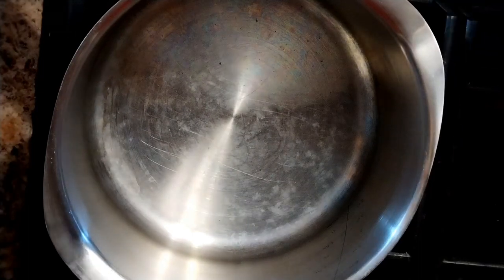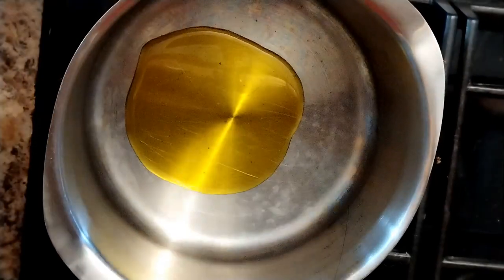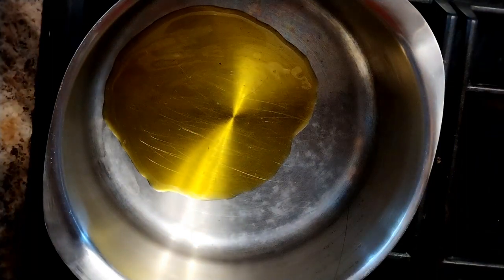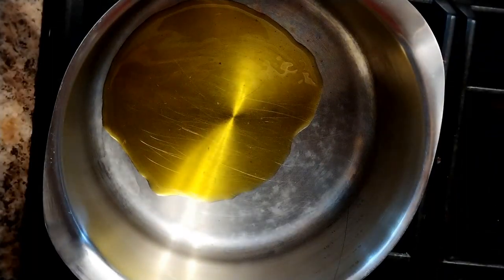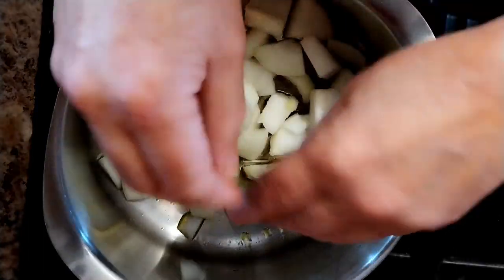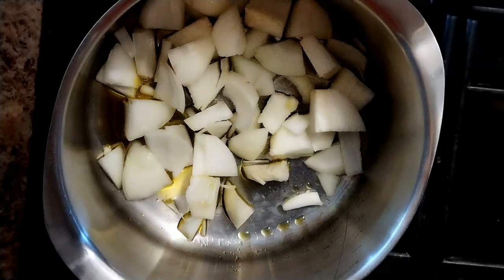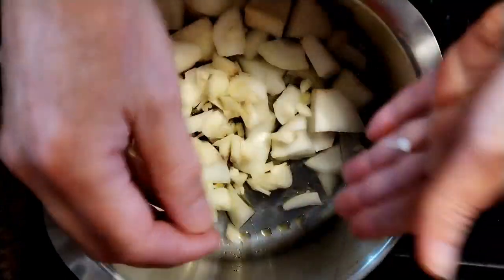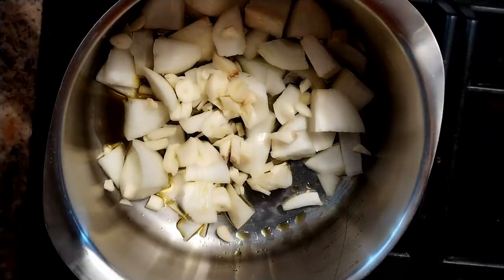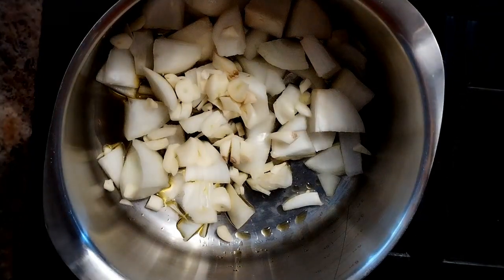We're going to start by sweating off some onions and garlic. About a tablespoon of extra virgin rapeseed oil, around about 150 grams of roughly chopped onion — that's two smallish onions. And then this sounds like a lot, but it's nice — there's a whole bowl of garlic in there. We're just going to cook that until all that horrible raw smell is gone, probably about five minutes.